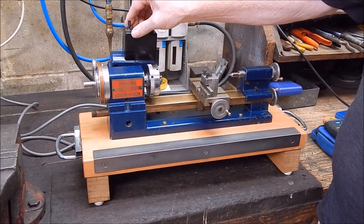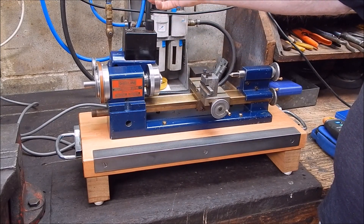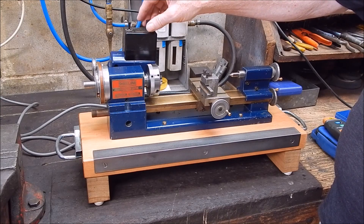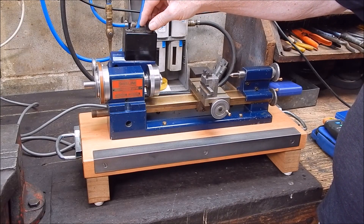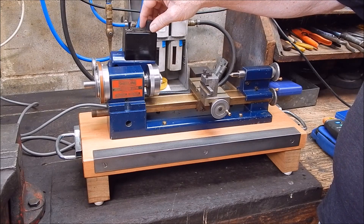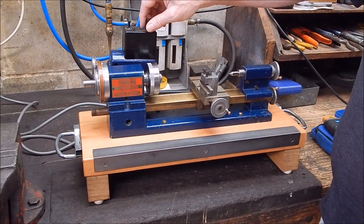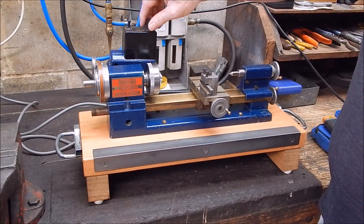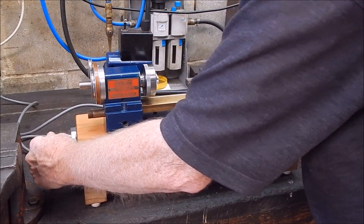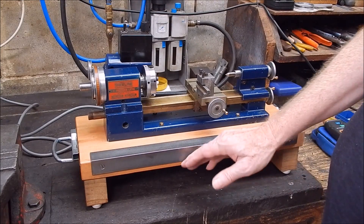It quiets it down quite a lot — in fact, to a level where it's basically solved the problem. I'll turn it on so you can hear it. That's not too bad, really. That's pretty reasonable. I'll lift it up while it's running so you can hear the difference. Not too bad. So it's really solved the problem.